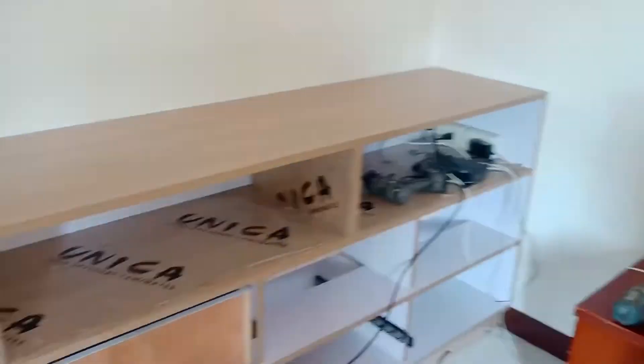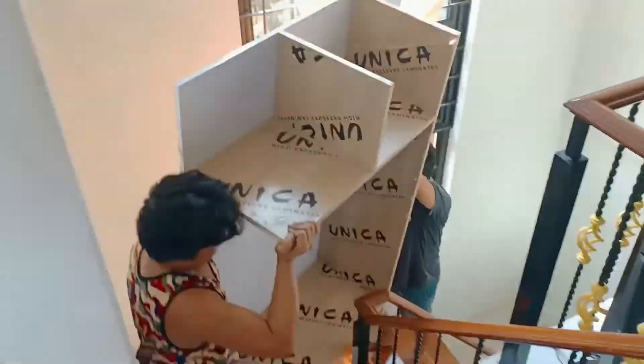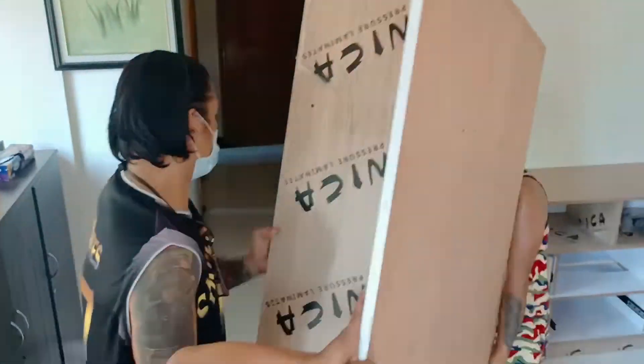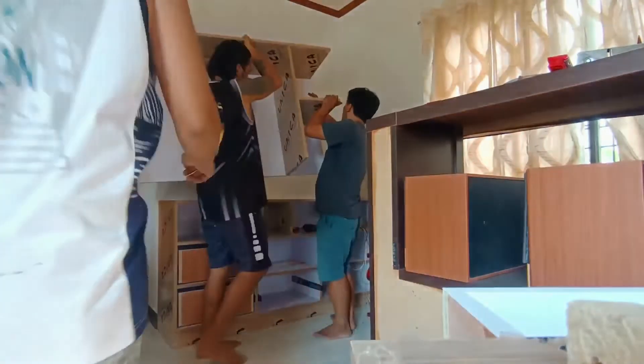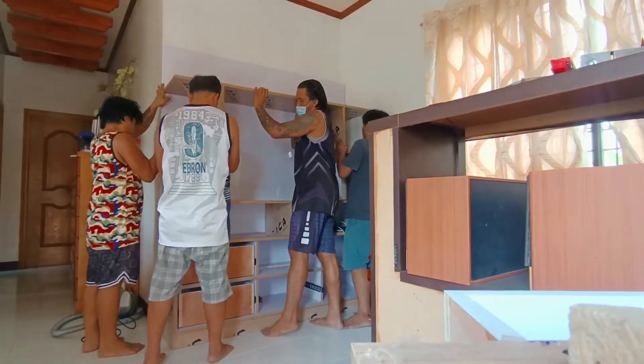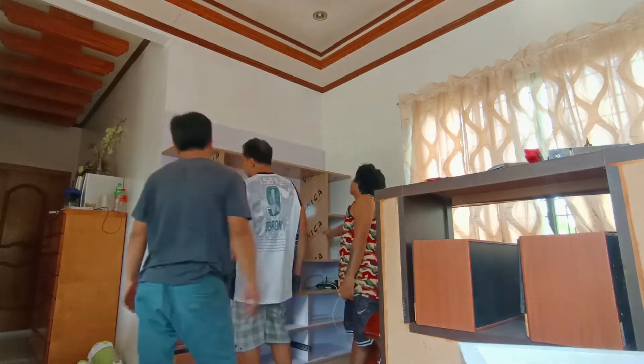Ang una naming kinabit ay yung pambaba na bahagi ng mga drawers, at in-ayos na rin namin ang wiring sa likuran. Tapos sinunod namin yung middle part o yung mga shelves — in-align muna namin siya bago i-bevel at tsaka namin siya in-screw.